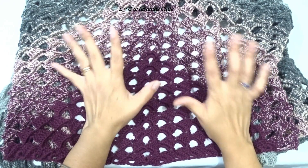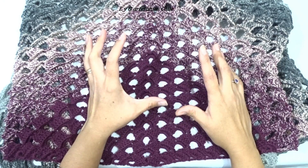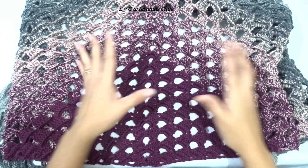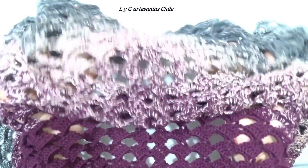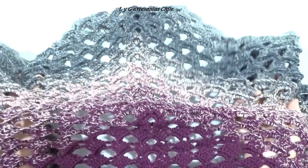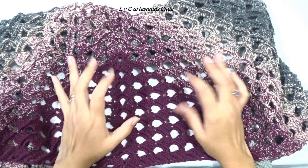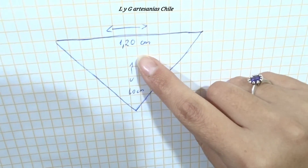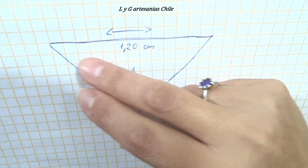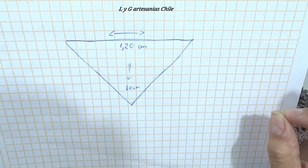Ya he terminado el chal. He ocupado el ovillo completo, el cual tenía 700 metros, en degradé. Queda de la siguiente forma — muy bonita la combinación de colores. También ahí ustedes pueden ver la puntada. Les quiero mostrar cuánto mide mi chal: tenemos un ancho de 1,20 m y una altura de 60 cm.